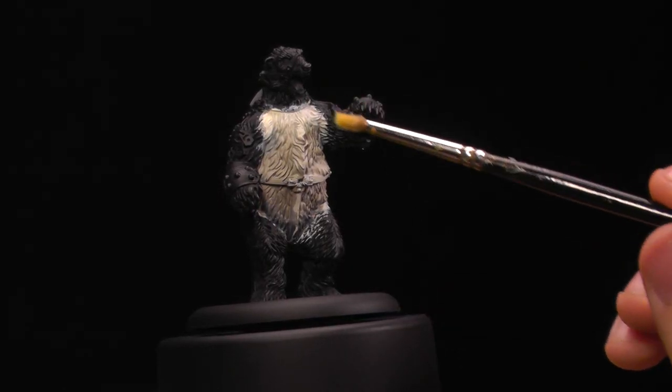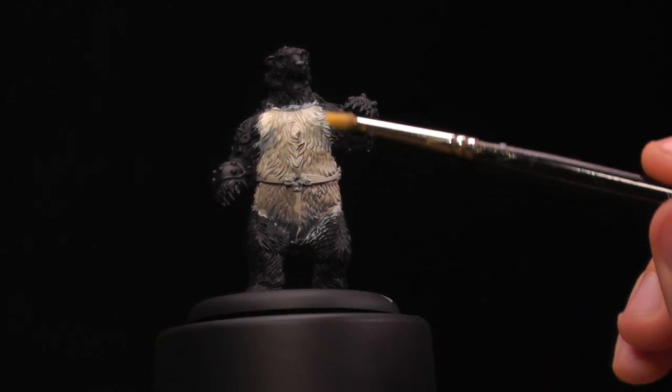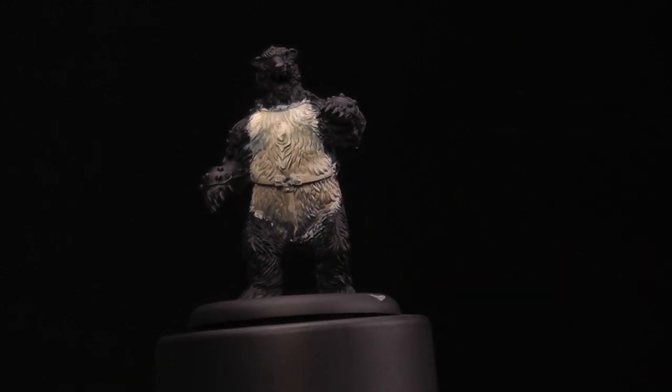Now that that's dry, we have some nice Menoth White Highlight that blends into Troll Blood Highlight, but also goes into the Underbelly Blue under the armpits and goes deep into the great coat gray, just giving us a little peek of the deep shade. Now we're going to finish it off with some highlights.